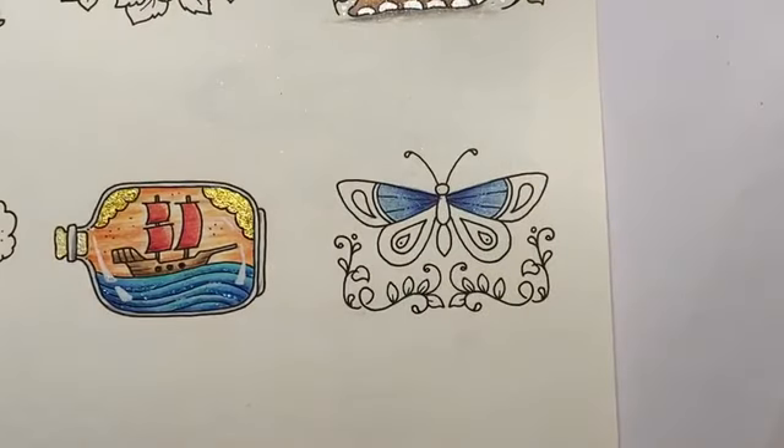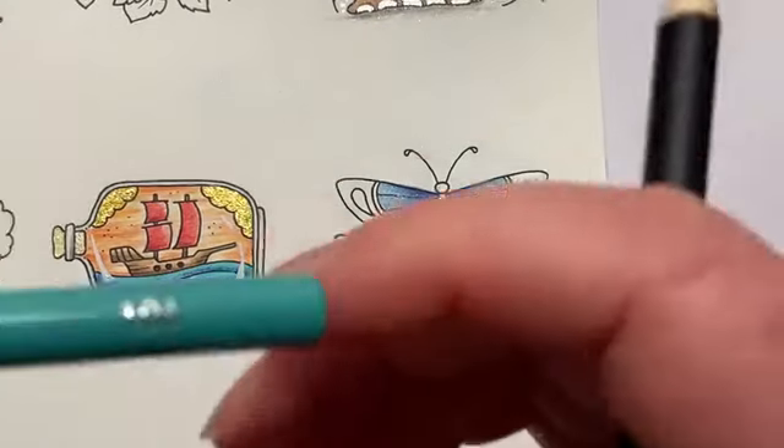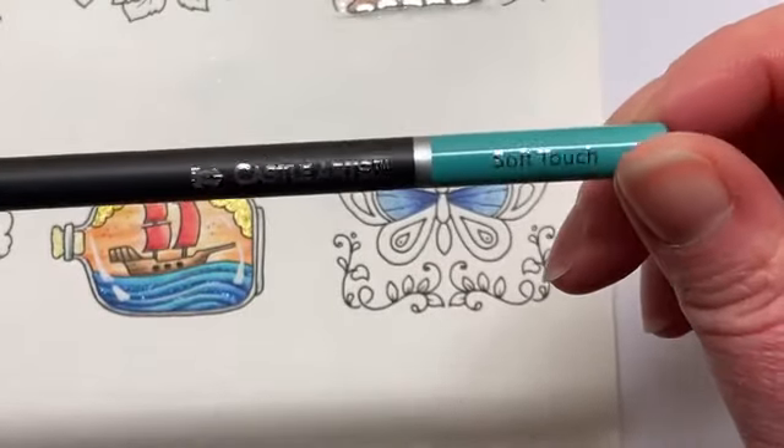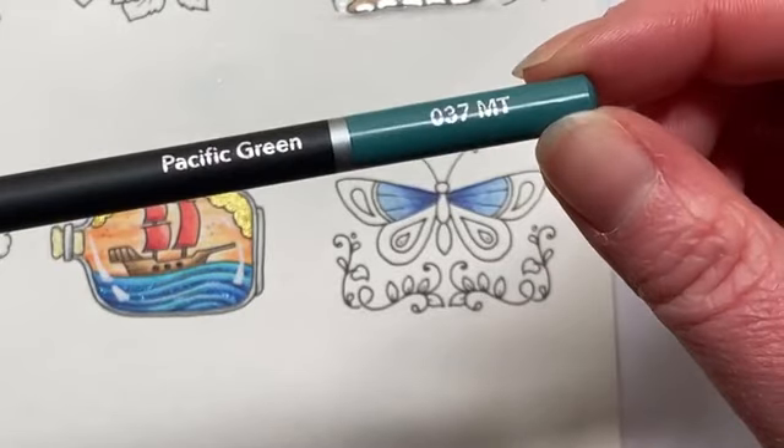So let's see how this jade green sits - actually, that does work! Yeah, I think that works. It just needs a sharpen. So I'm going to give this a little sharpen to get it going again. So I'll go on with the jade green first from the classics, and then we've got pacific green from the metallic range to layer over it.